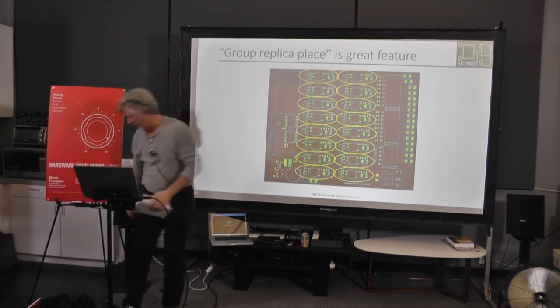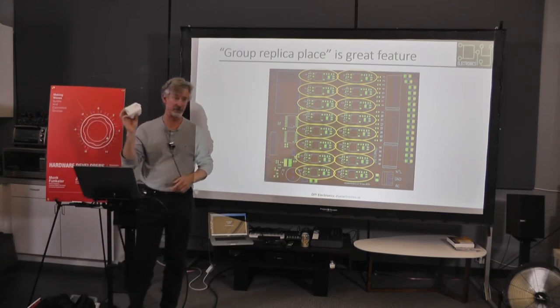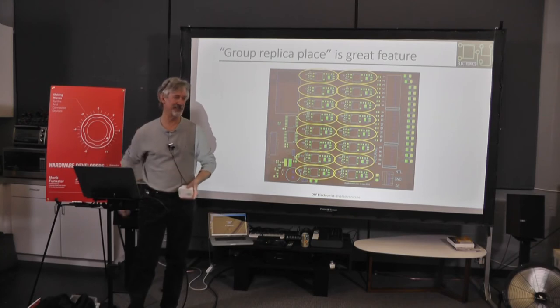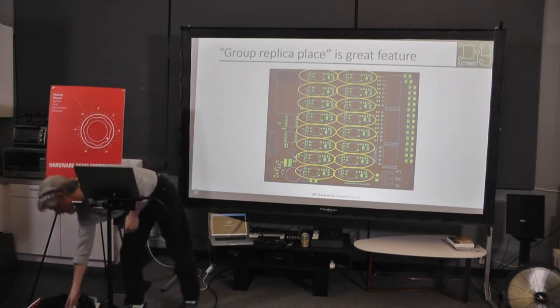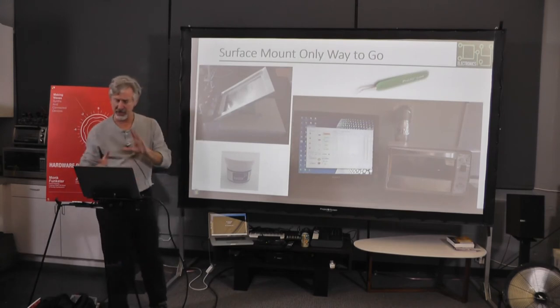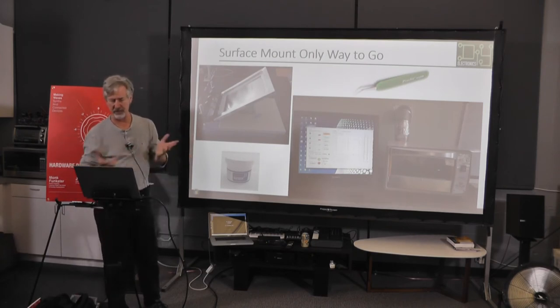The 24V transformer is kind of interesting — these are the sizes of most 24V transformers. If you've got an outside outlet with a splash-screen cover, is this going to fit? No. So it's plugged in inside my house with a hole drilled through the wall to the sprinkler mounted outside. But it works. Also: if you're building boards, surface mount is the only way to go. It isn't that hard.